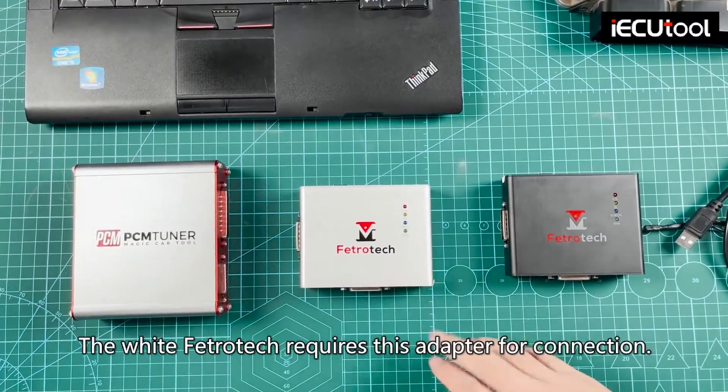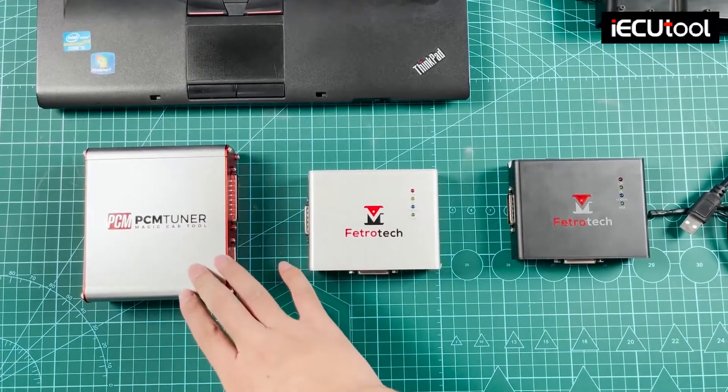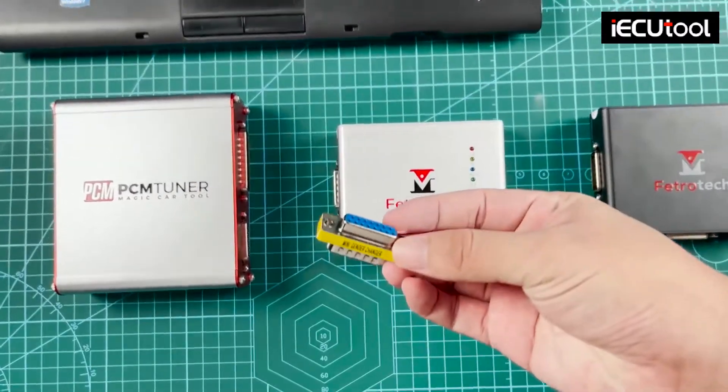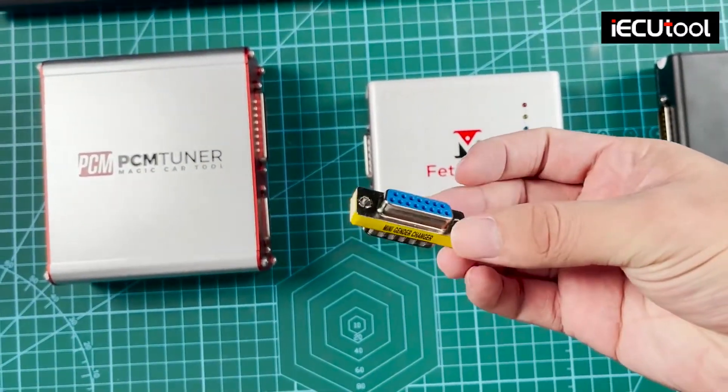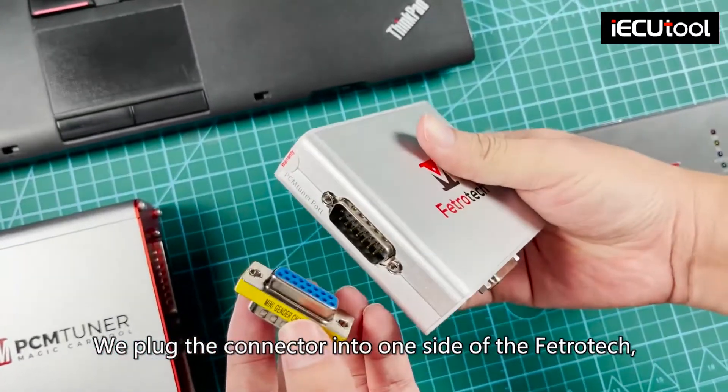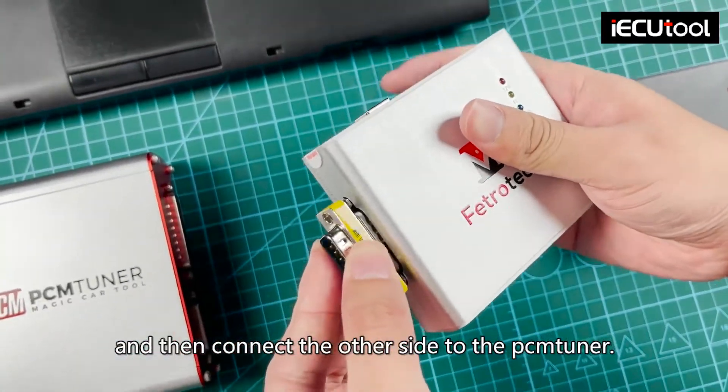The white Fetritic requires this adapter for connection. We plug the connector into one side of the Fetritic and then connect the other side to the Pnduner.